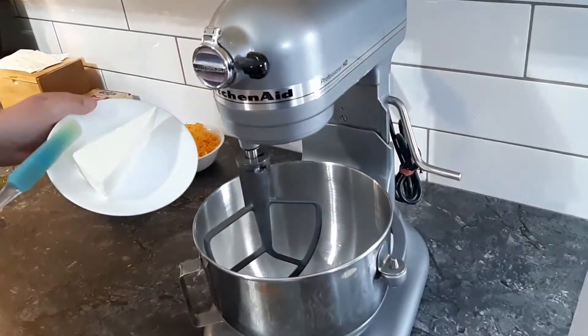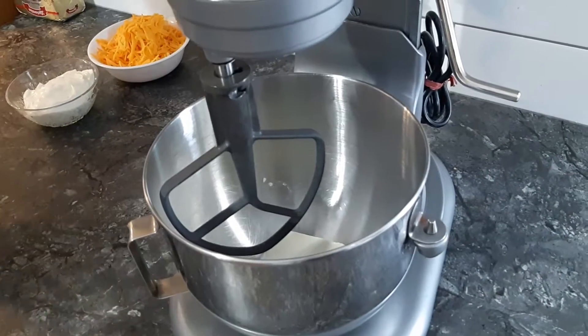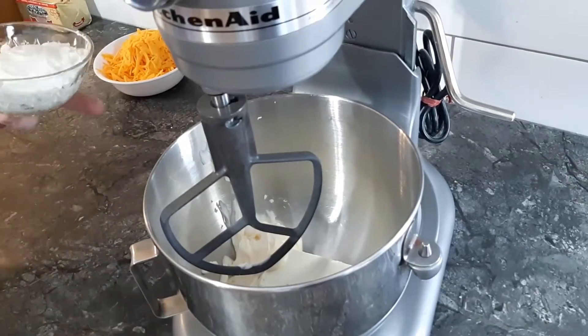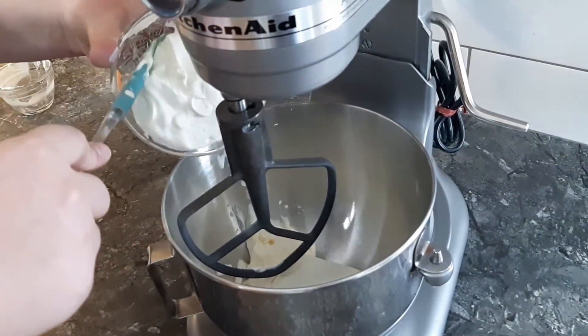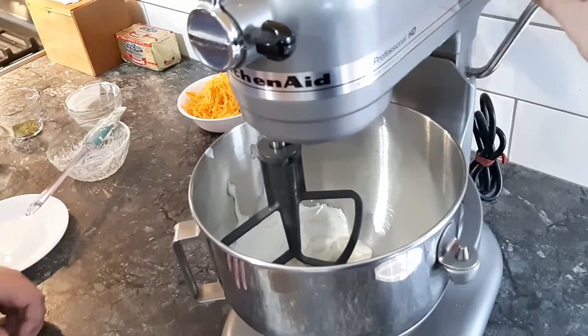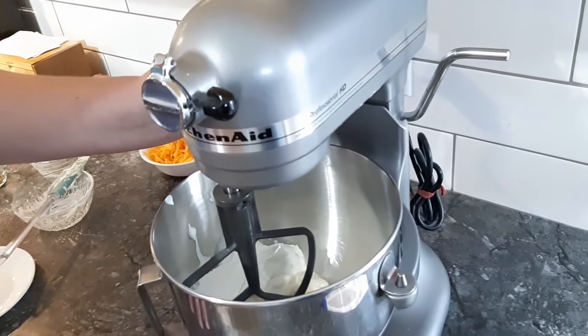First into the bowl, we will add the cream cheese. Next, we will add the mayo, and finally 1 cup of sour cream. Now we raise the bowl and put the mixer on a high speed until incorporated.